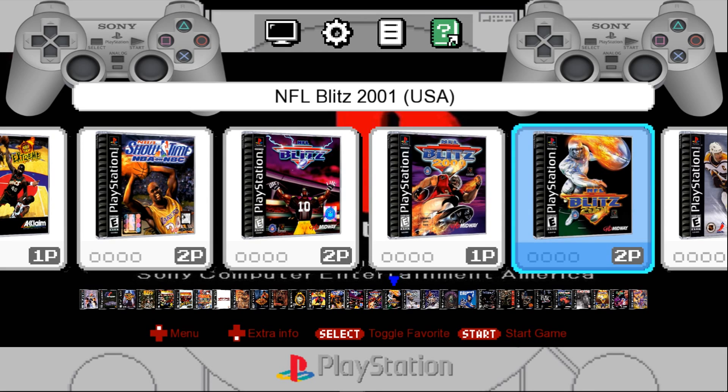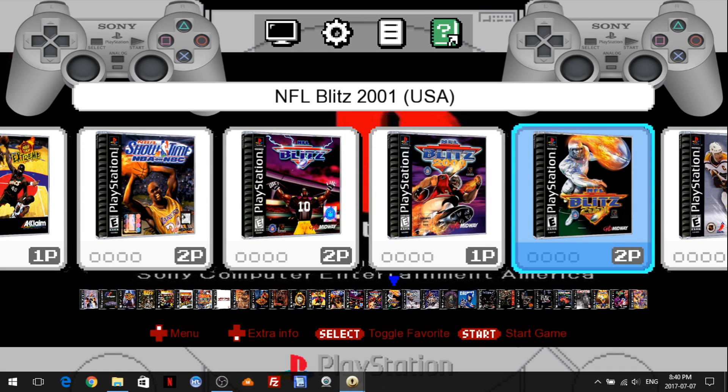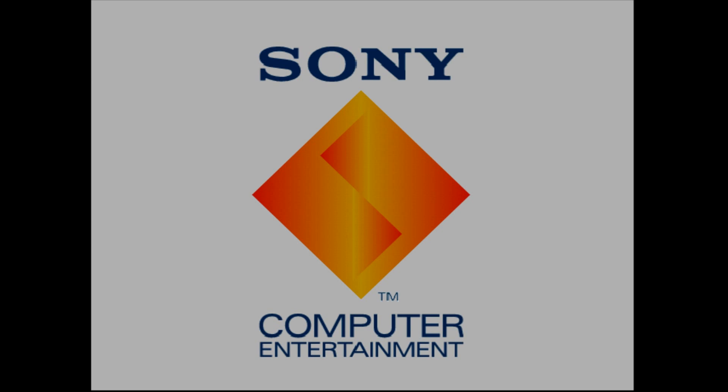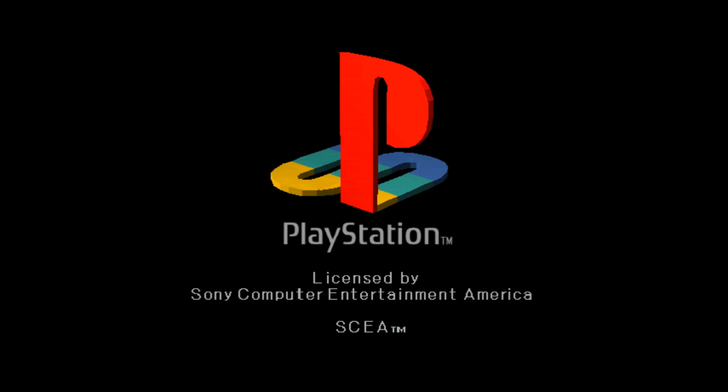And if we launch a game, I'll launch Blitz 2001. Now this is running off of RetroArch, so it's nice and easy to configure your controller. Most people are familiar with RetroArch — that's why I decided to ultimately go with it. Everything runs smooth for me, and this is not a very good laptop, so I figure if it runs on my laptop it should run for most other people as well.